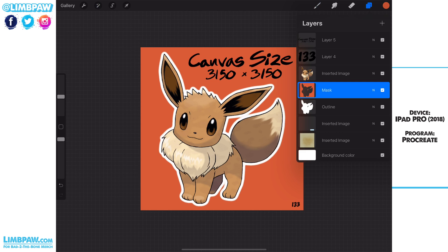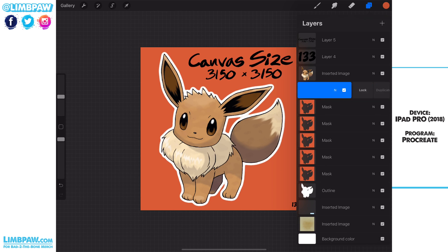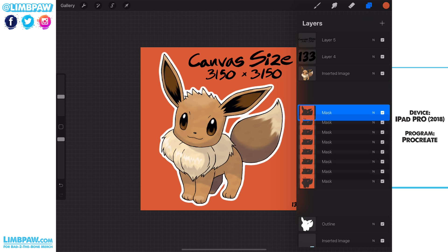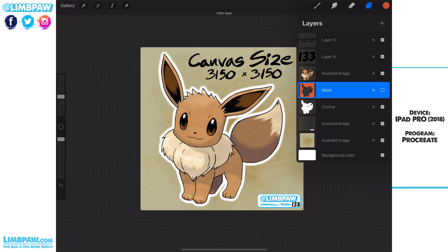From there we're going to make eight copies of that mask layer — duplicate, two, three, four, five, six, seven, eight — and now we're going to combine those. What you'll see is that the mask layer has made the white outline much tighter by overlapping.